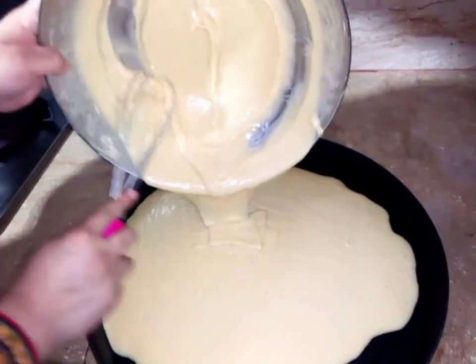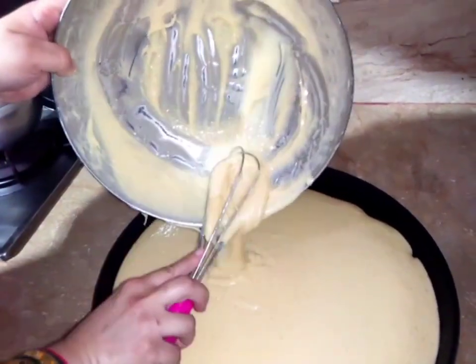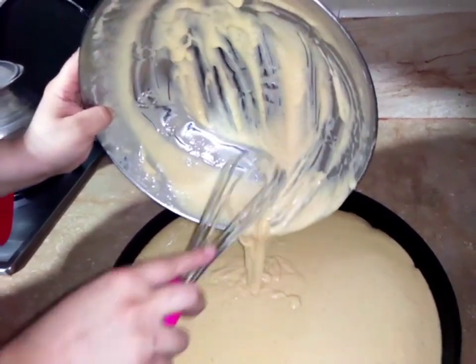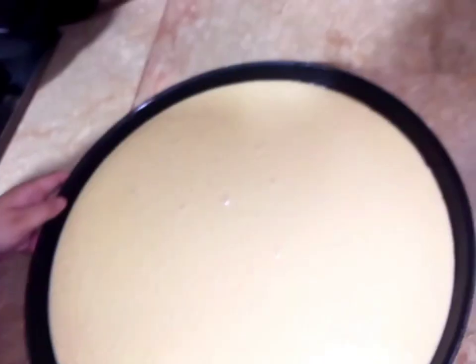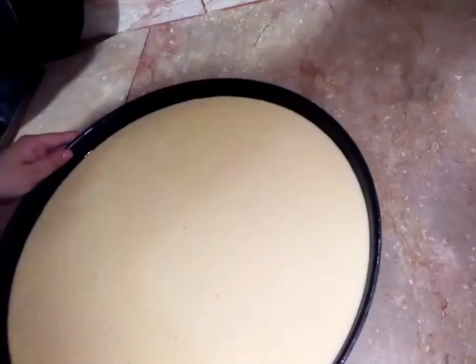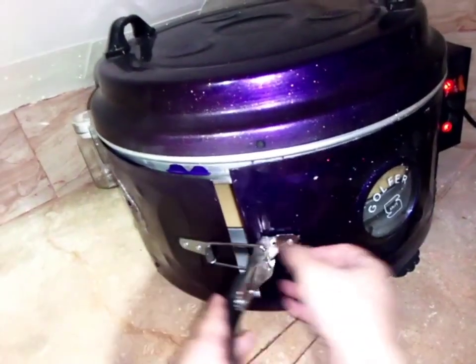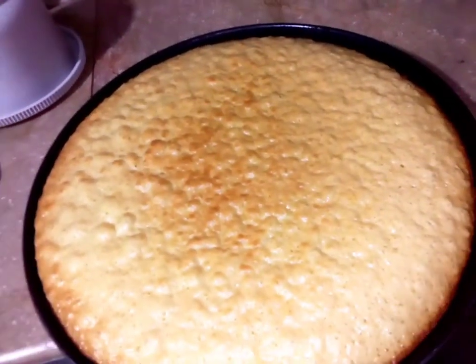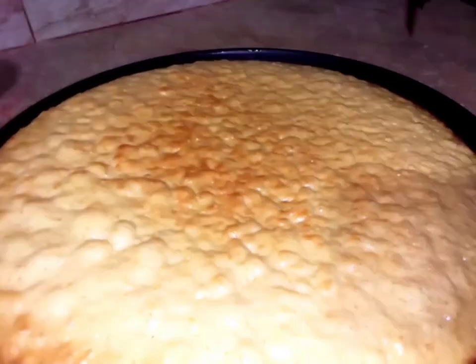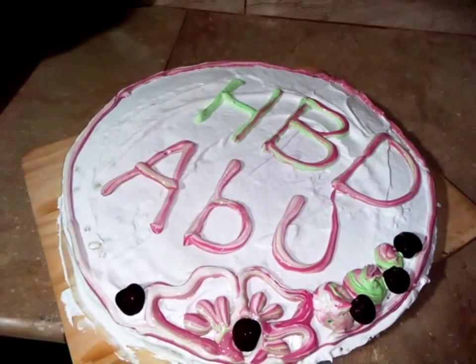Now add the mixture to the tray. You can add it in a waffle shape. Next, we need to put the sauce on the cake and add it across the whole cake. You can set the cake like this. Now we are waiting for the cake — after 15 to 20 minutes you can see the cake is ready.